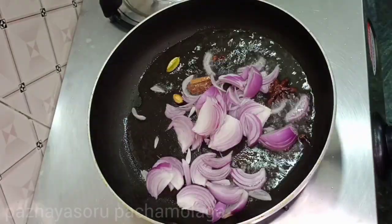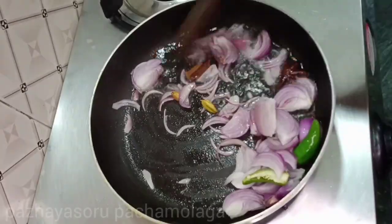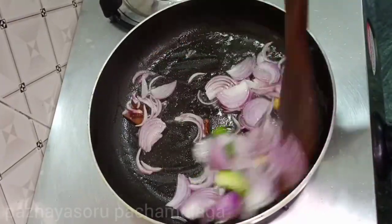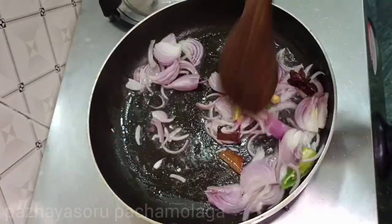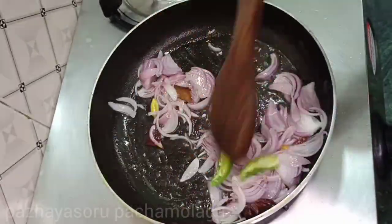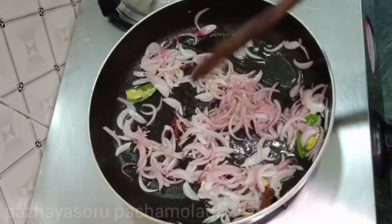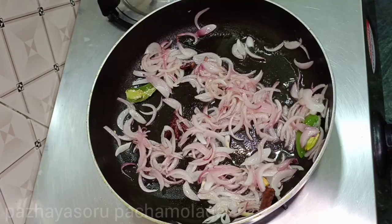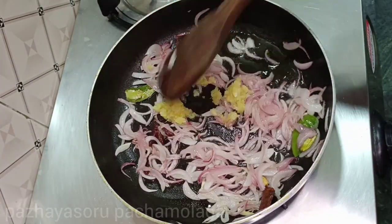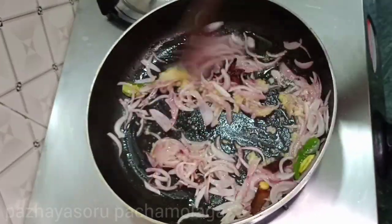We are making masala with sweet dough. Now the dough is made. We cut the dough into pieces and shape it round. Put a piece of dough with a fist and place a little on the table.